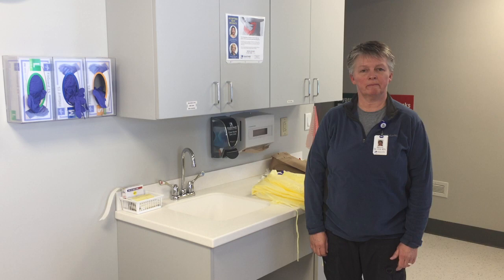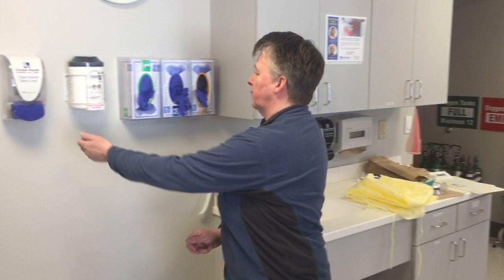Today we are going to show you how to don PPE if you do not have a face shield. Step one: perform hand hygiene.